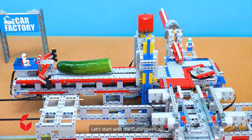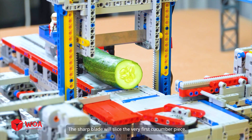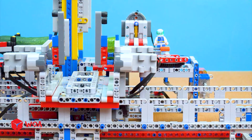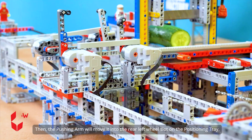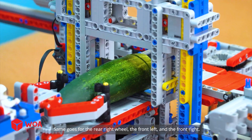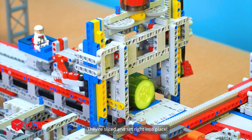Let's start with the cucumber car. First up, the cucumber is fed into the slicing machine. The sharp blade will slice the very first cucumber piece. Then the pushing arm will move it into the rear left wheel slot on the positioning tray. Same goes for the rear right wheel, the front left, and the front right. They're sliced and set right into place.